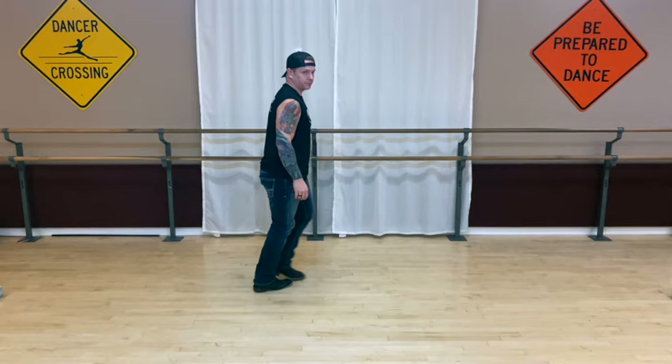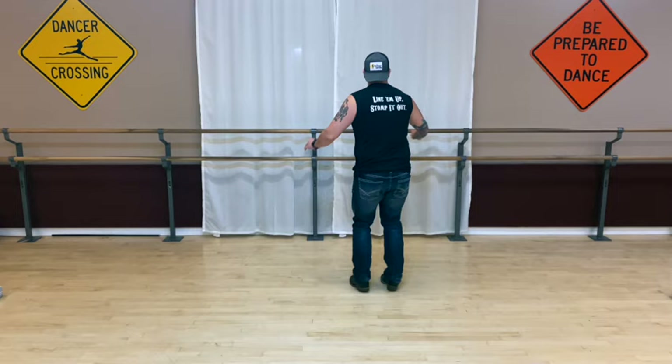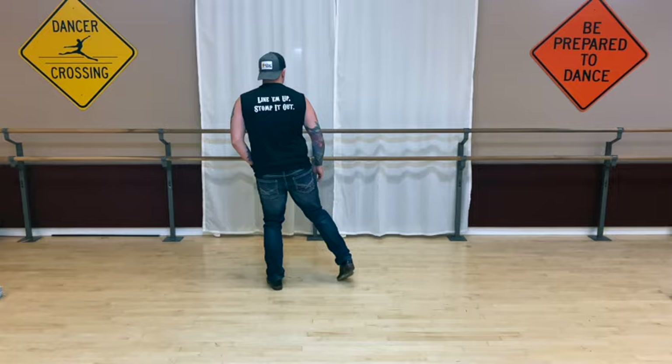And your weight is on your right foot — your left foot has a little bit of weight but not a lot. Let's do it a little bit faster; this is a very fast song. Here we go: five, six, seven, eight, one, two, three, four, five, tap six, seven, kick eight, one, hold two, and three, four, five, tap six, seven, and eight.